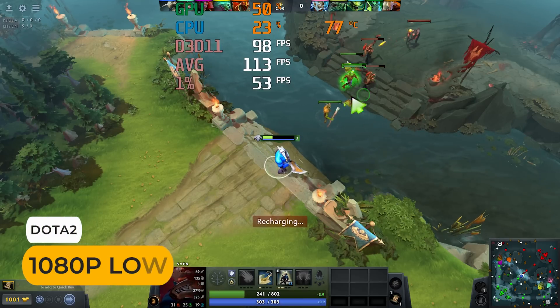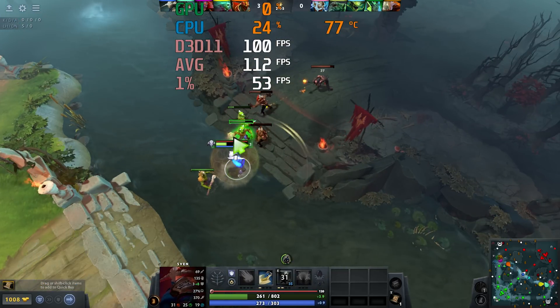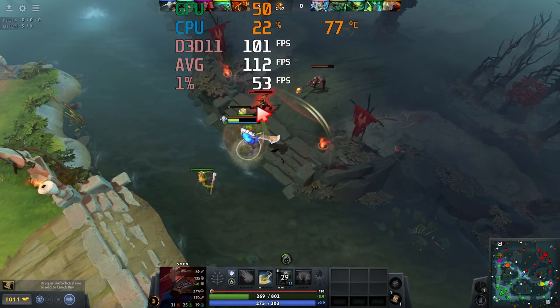If you like esports games, then Geekom's A6 does pretty well in a variety of titles. Stick to 1080p low for most, and you'll get pretty good frame rates.